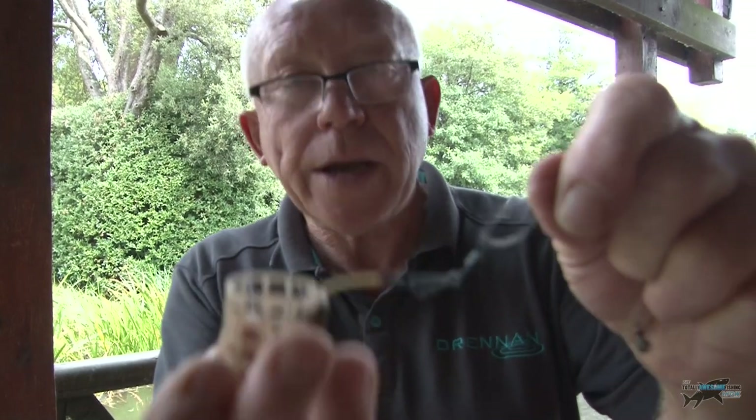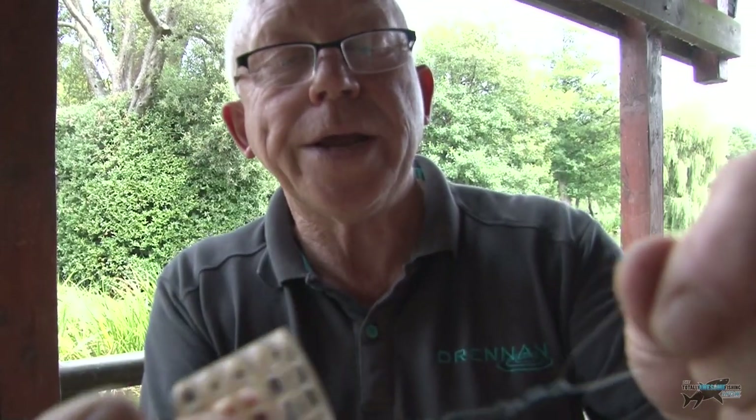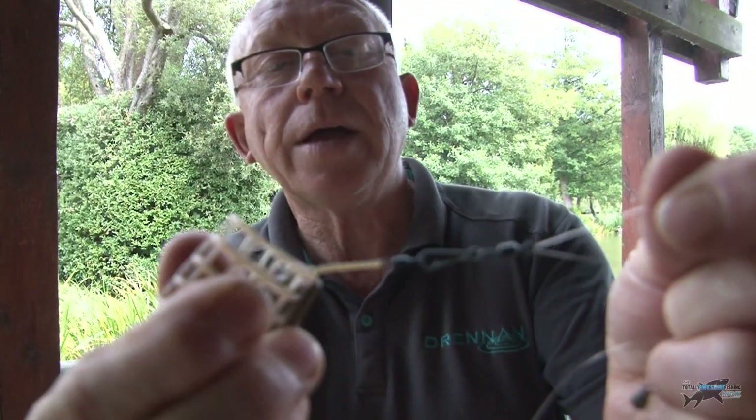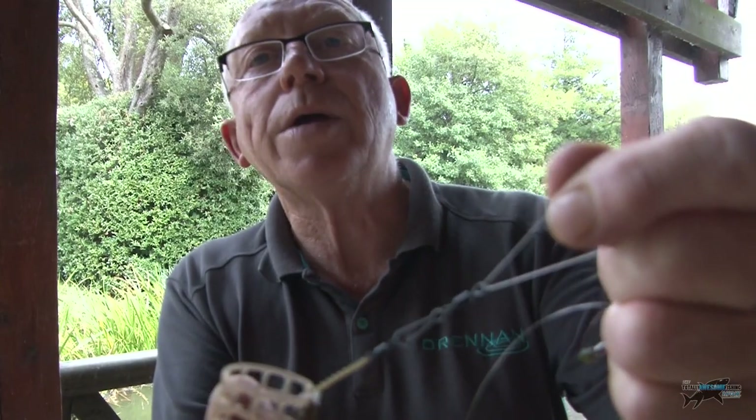Quick change link swivel comes in different formats but is very, very useful. If you decide they've had enough of a feeder and you want to put a straight ledger on, that can also be attached. Anything with a nice little swivel on a ledger type feeder will attach on there very quickly.